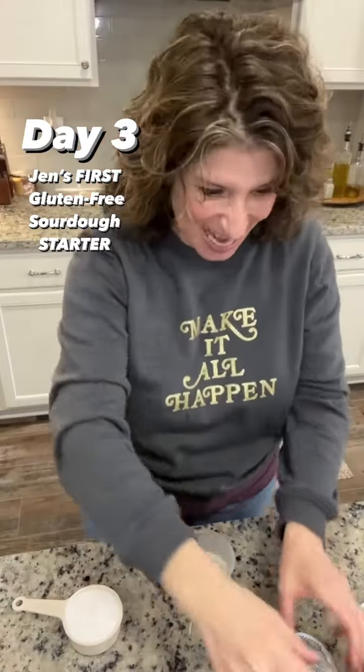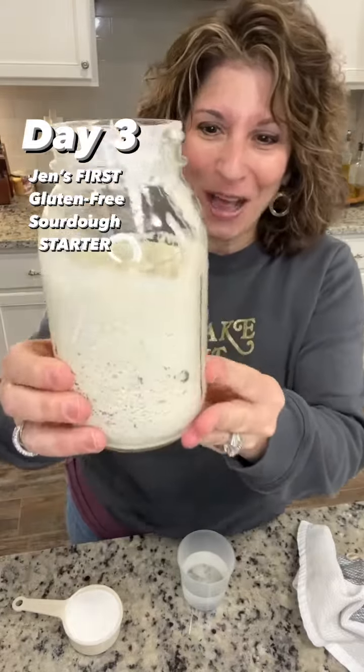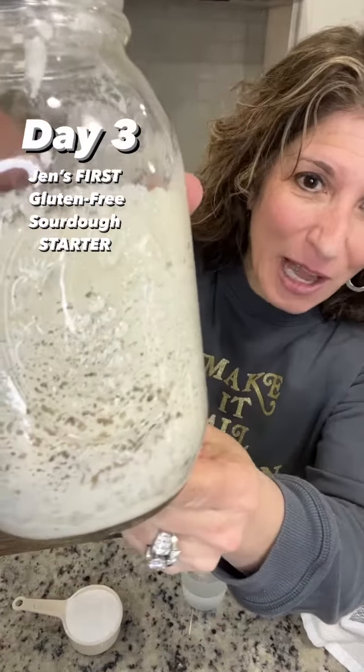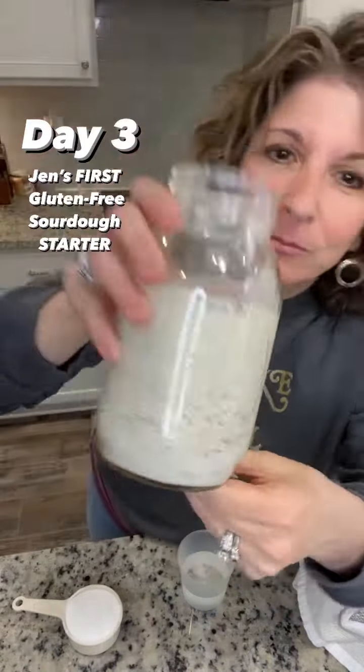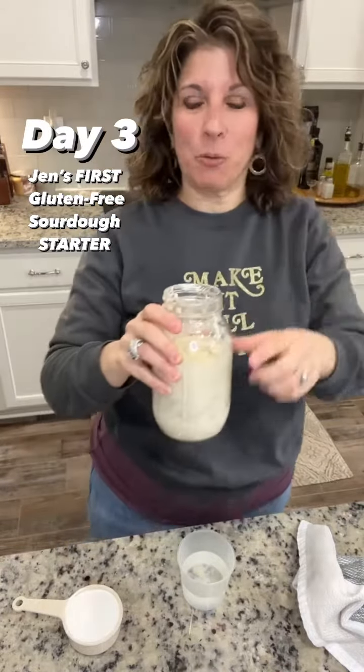Day three of our sourdough starter. This is the brown rice flour. Look at all that. And yes, it's starting to smell — that's what we're looking for.